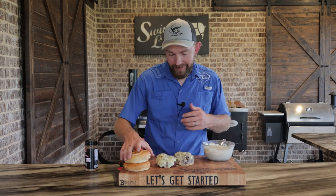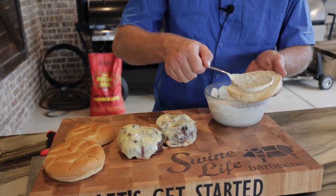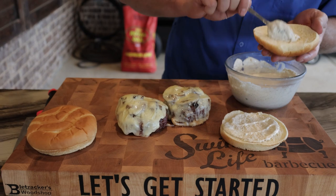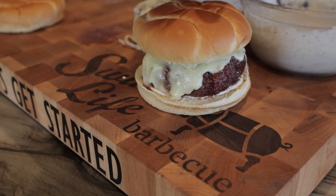Putting this burger together, it don't get much simpler. We got our horseradish mayo right here — get a dollop on the bread, smear it around like so, do the same for the top bun. We're gonna grab this one front and center just because it looks like it's begging to be dived into. Put the lid on it — that's a pretty burger.